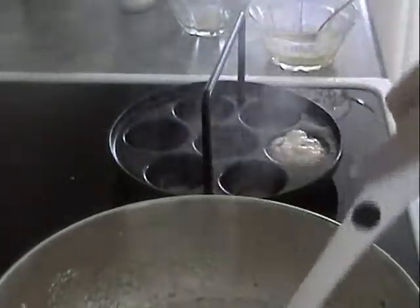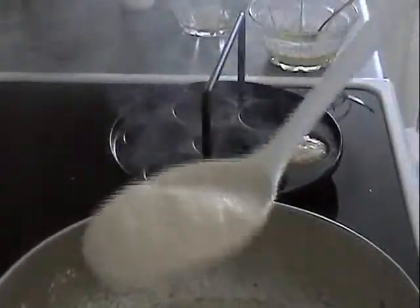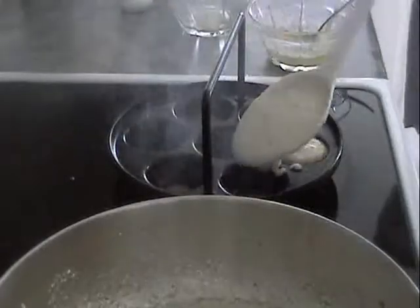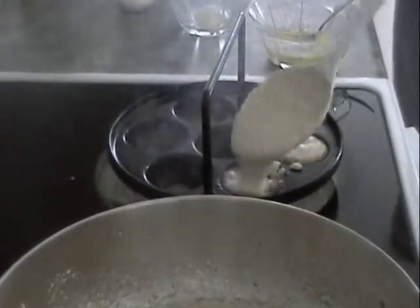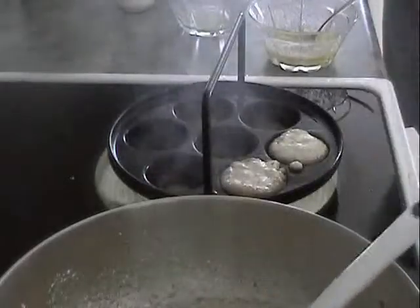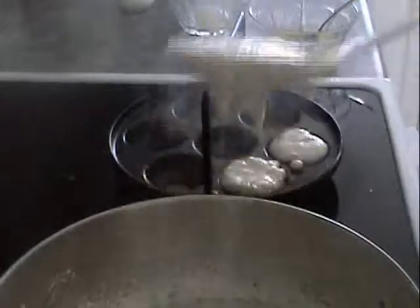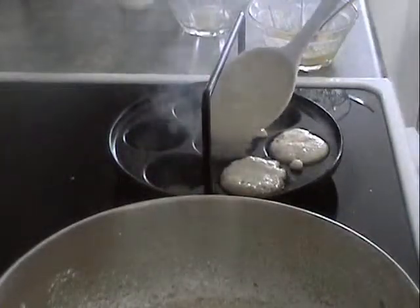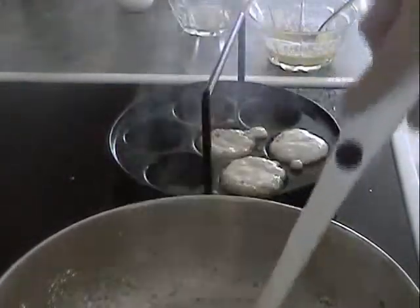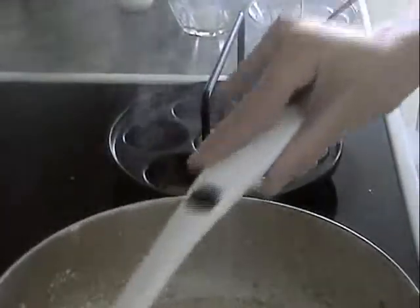A little bit of aebleskiver with cinnamon before - you fill this about three quarters of the way full and it'll expand the rest of the way. Now you're probably wondering how we turn these into balls - it's a process that doesn't take long. Put a pan in the oven - glass or steel, it doesn't matter, just as long as it'll keep it warm.